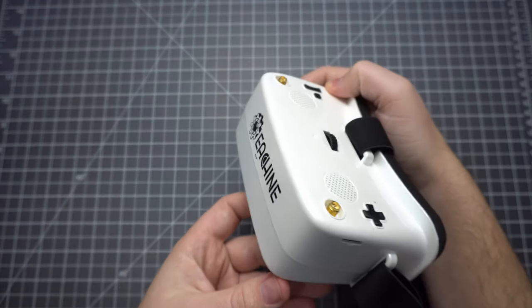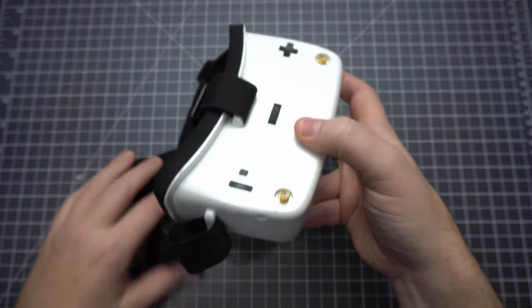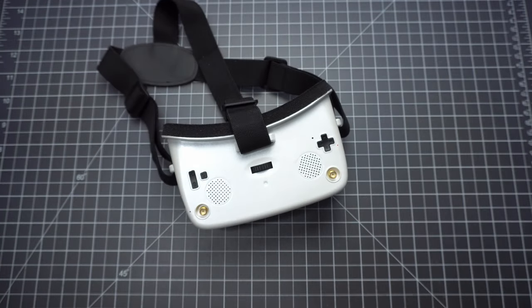It does have AVIN, so if you can find a way to hook up a diversity receiver to this, you might just be able to get some pretty decent reception out of it. But if that's the case, you might as well just buy something like the Isshin EV800DM, which already has diversity and a nicer display. The big problem here is that there's no way to turn off the overlay on top of your video feed — I really don't like that, and I tried every combination of button presses I could think of, but there just doesn't seem to be any way to disable it.